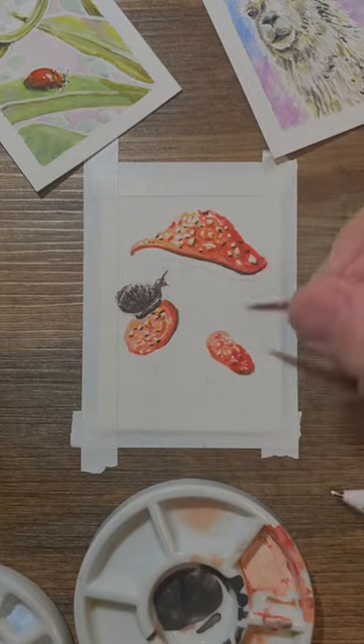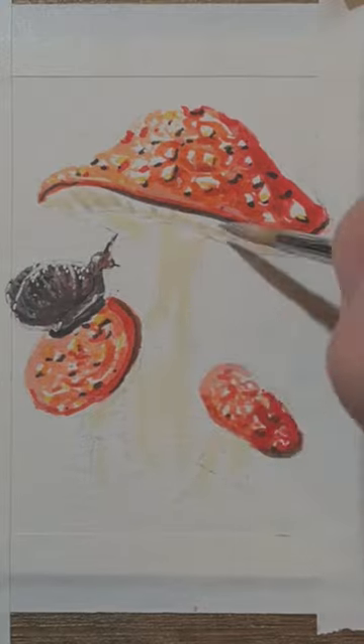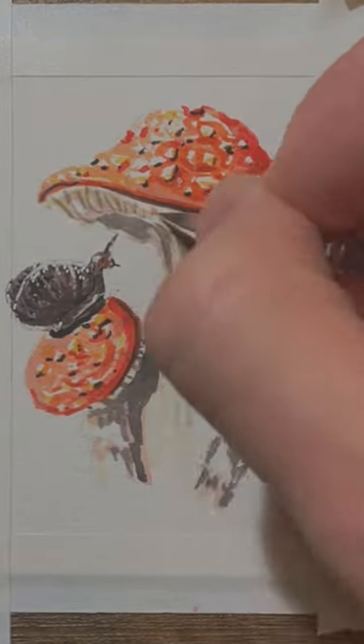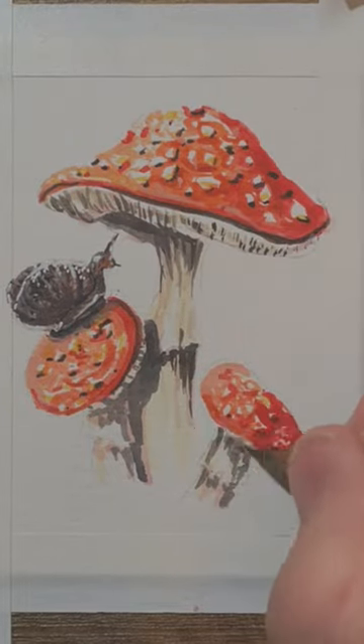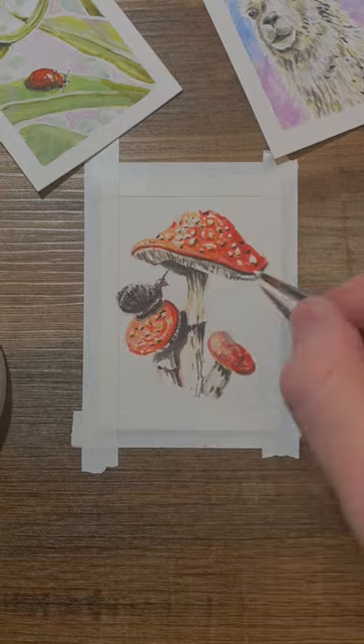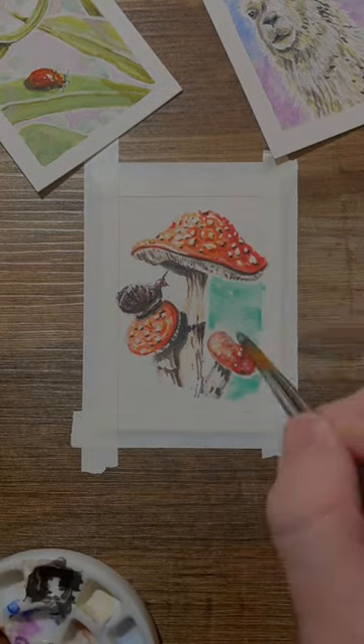The most important thing I'm doing right now is making sure I leave the whites of the paper as the whitest parts of the mushroom. This really gives it a lot more depth without having to do much work. Then I decided to go in with some shadows that are admittedly a little bit overdramatic probably, but they make it really interesting so I like the way they turned out.